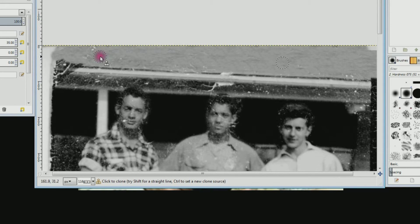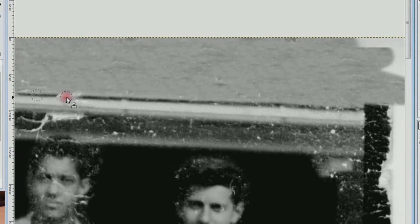Now we've got to finish the black area along the bottom edge of the shingles. I'm going to do Control+Click and choose this black area, move my mouse over a little bit and drag it across the rest of the gouge. And that part is fixed.